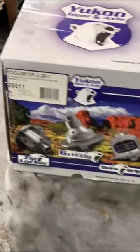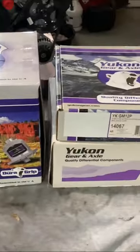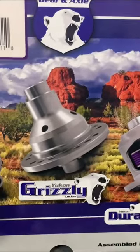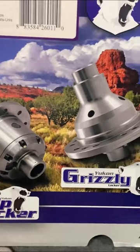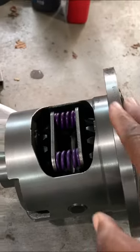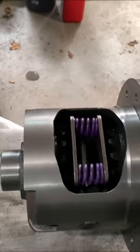So for that, I gotta thank my good friends over at Yukon Gear and Axle for hooking a brother up, properly. Now, depending on what you're driving and how you're driving, you can choose the Ziplocker, the Grizzly, or the Dura-Grip. I went with the Dura-Grip Posi-Traction with those composite clutches.